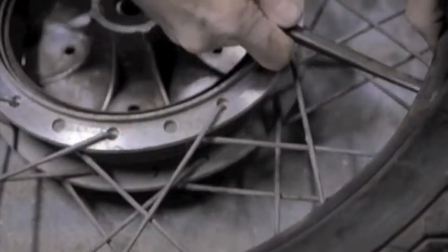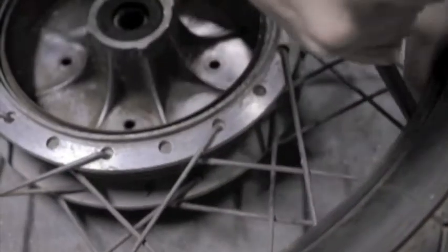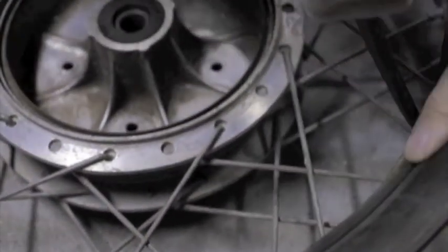The Yamaha R5 frame is the first in a series of privateer road racer frames — the R5, the RD350, the RD400 — a small, light, incredibly powerful bike. It's a classic and I wanted to save this one.